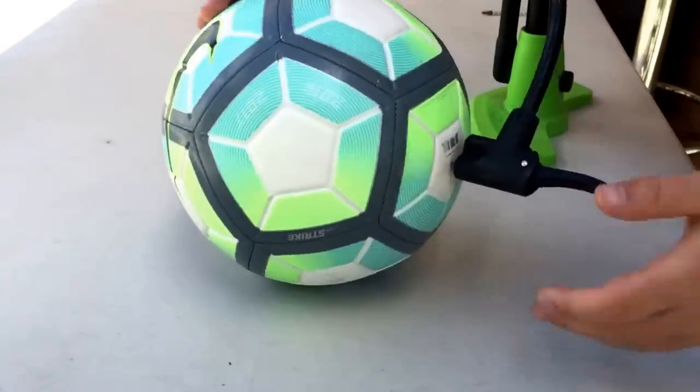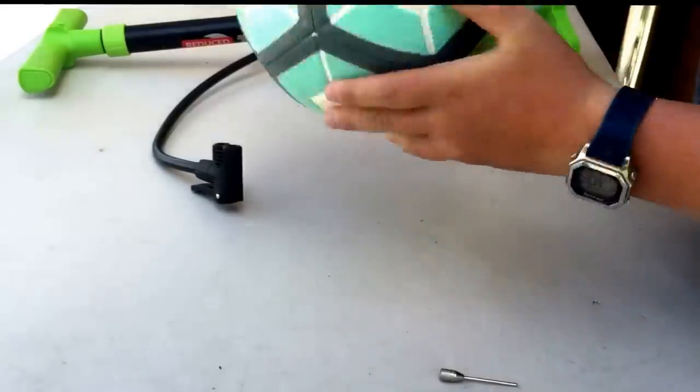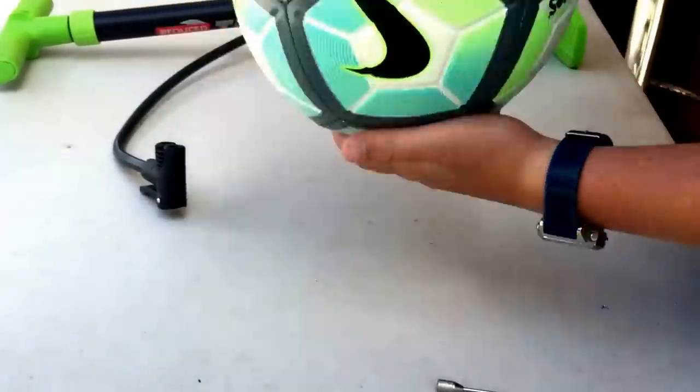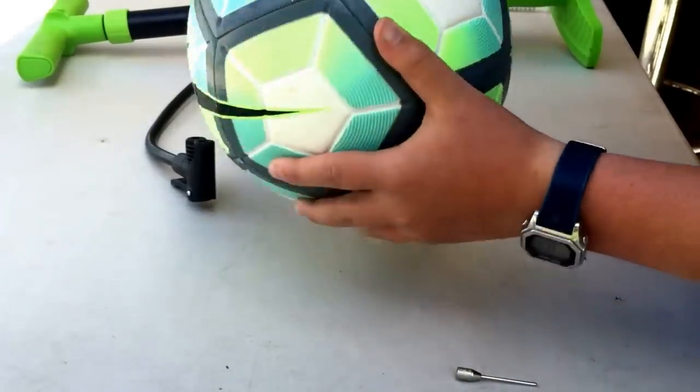Once you've reached your perfect pressure, remove the needle from the valve. You can now spin, shake, and bounce the ball until the egg white covers your puncture, then leave it for around 24 hours and your ball will be fine and pumped up.